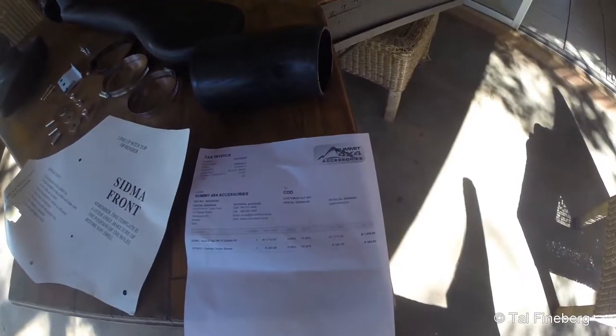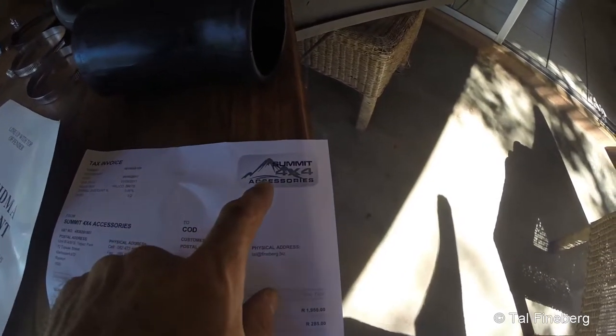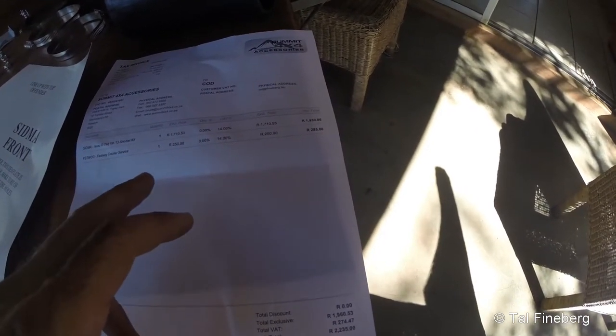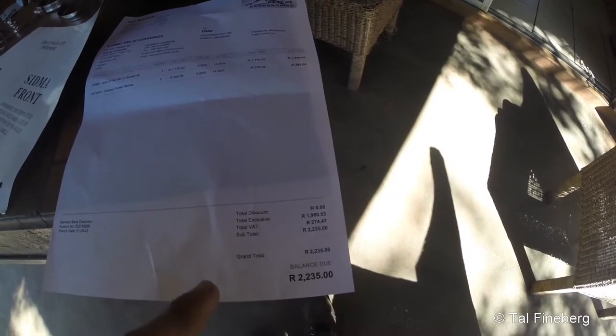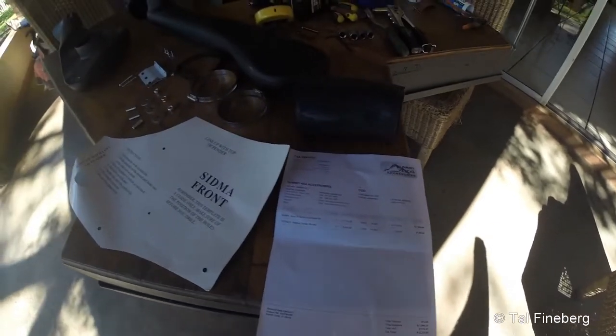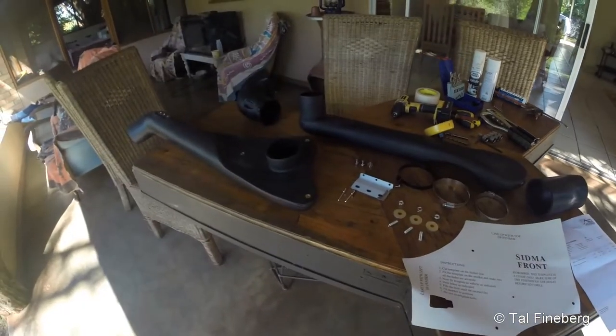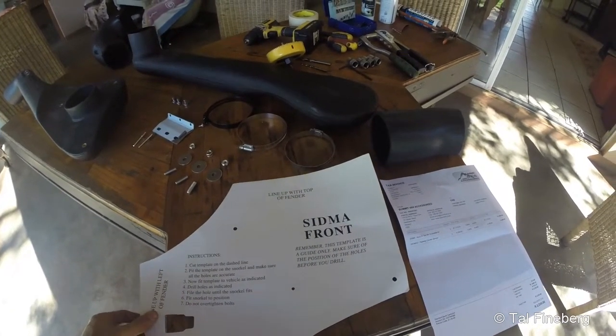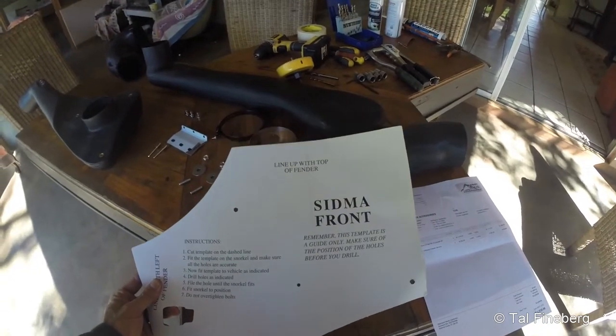Before we get started fitting the snorkel — and I've never done this before — I'm going to show you what comes in the kit and some of the tools we're going to use. The company I bought it from is Summit 4x4 Accessories; I'll put a link in the description. It was shipped to my nearest post office in South Africa and came to a total of 2235. The first and most important thing in the kit is a nice template that we'll use to drill the holes into the car.